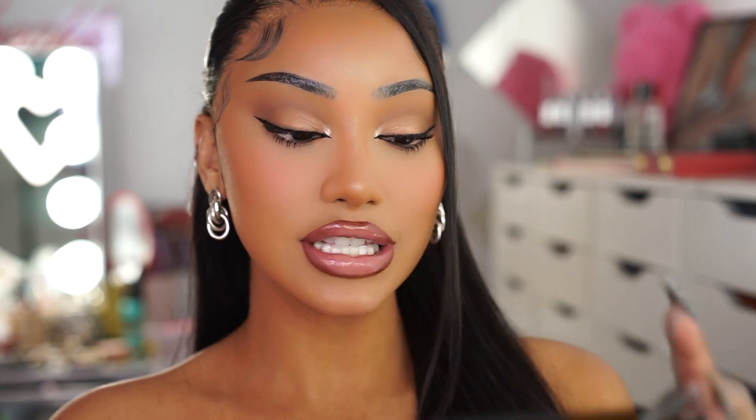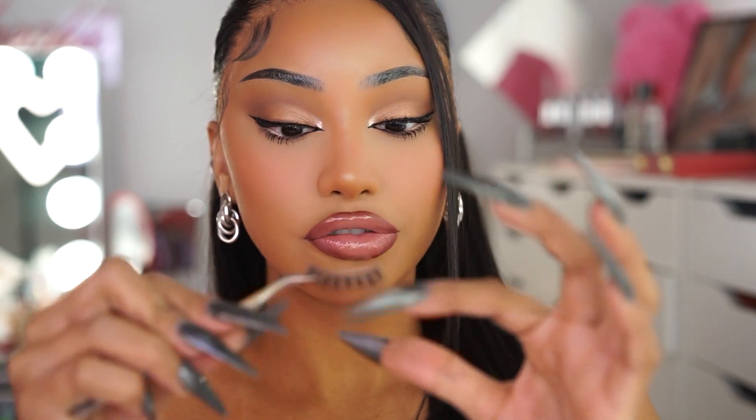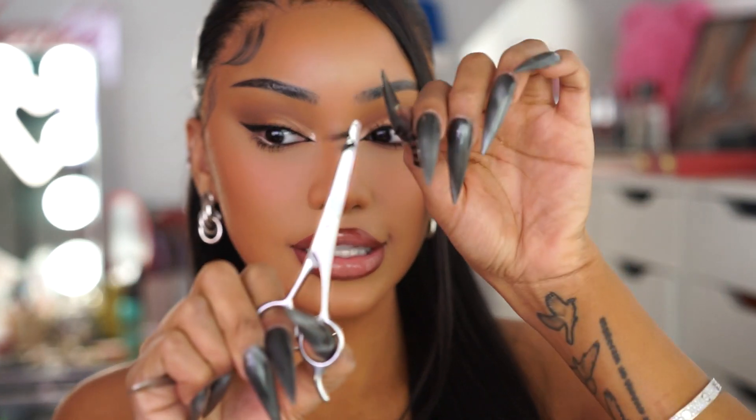First things first, you want to go ahead and pick out your lash. I love these lashes right here — these are the Nova Beauty 100. Their lashes are so good, and I'm not even saying that just because it's sponsored. You're going to want to cut off about a third of your lash. I personally do it from the outer corner, just because the inner corner I don't really like to mess with too much.